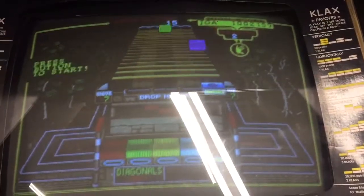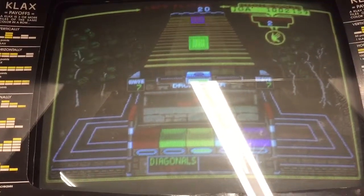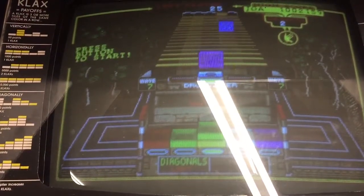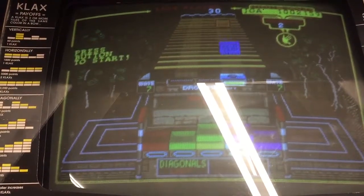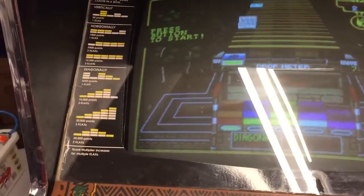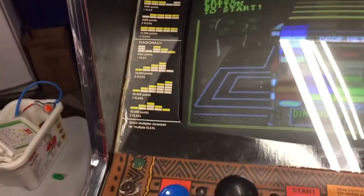The monitor is in okay shape - not great, not bad. It's got some Neo Geo burn and some Klax burn on it, which you can't see right now. It would probably benefit from a cap kit. It's a 4900, which is a 19-inch monitor - a full-size monitor despite it being a cabaret - but it could use a little work. The bezel is in okay shape; you can see it's a little sunken in and a little folded in some places, but it's all right.